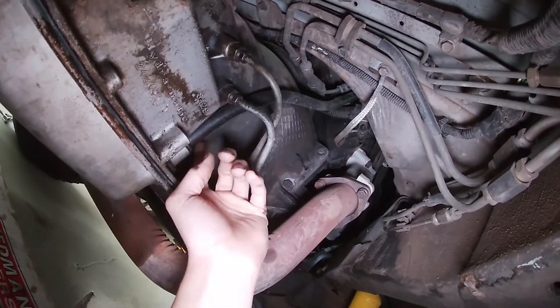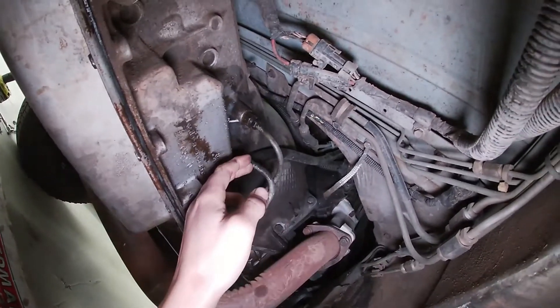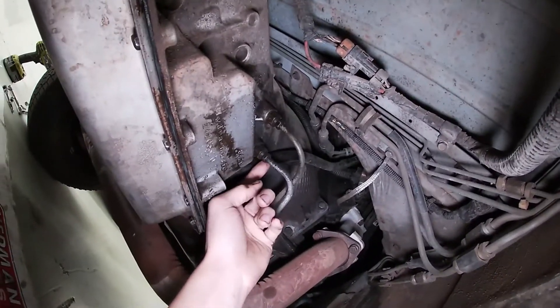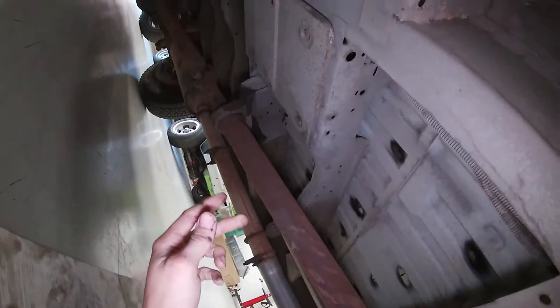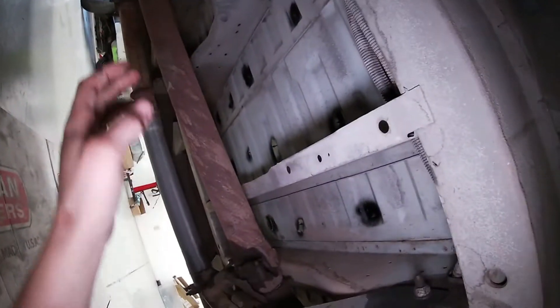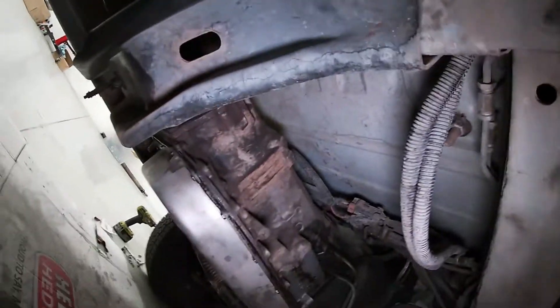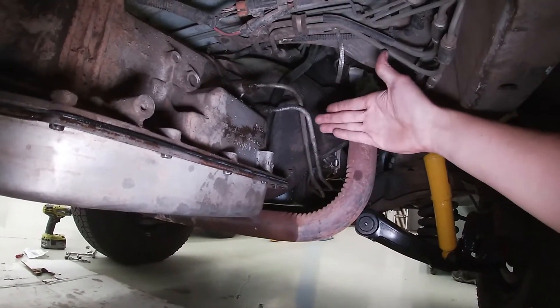We'll have to remove the transmission dipstick tube — at least get it pulled up out of the way — and then undo the transmission cooler lines. Later models have a hair clip that snaps in to hold them; these ones are threaded in, which is a simpler setup. We'll also have to undo the transmission mount and the crossmember, undo the four bolts for the driveshaft U-joint straps, undo two bolts for the center carrier, and then slide the driveshaft back and let it come down.